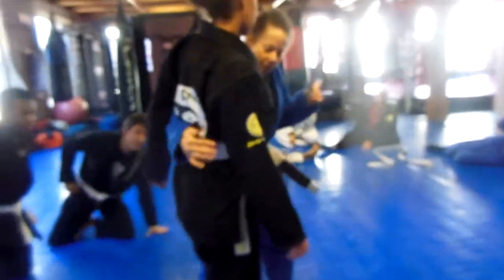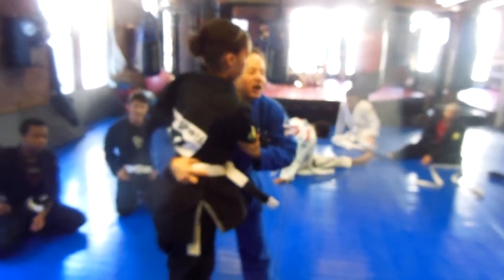I'm going to grab her behind your back with this. Other hand with the elbow like this.